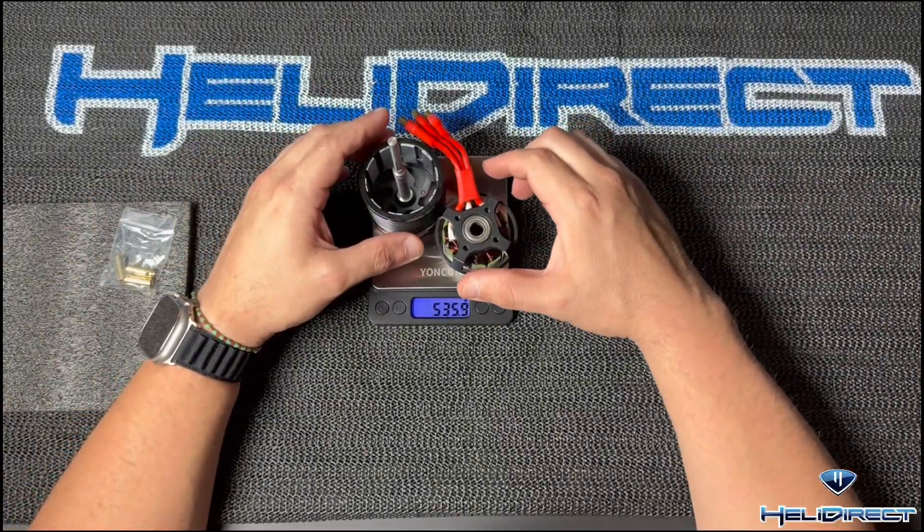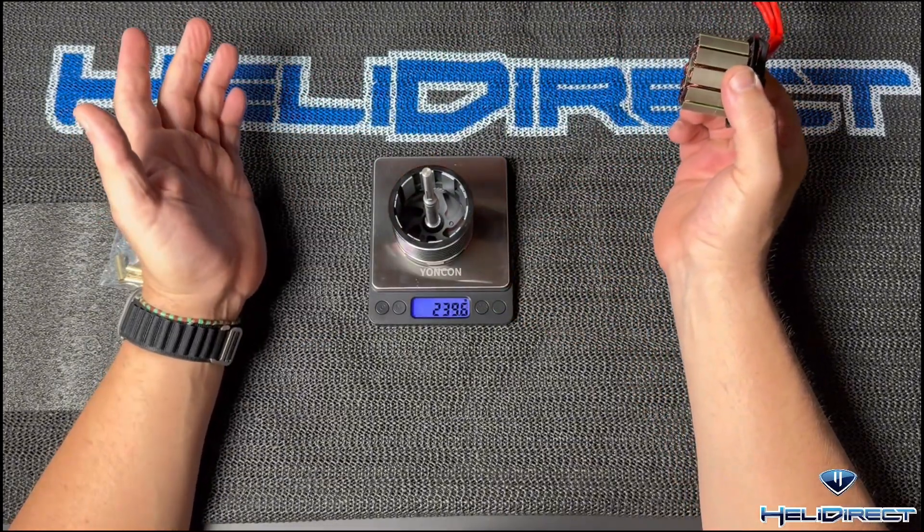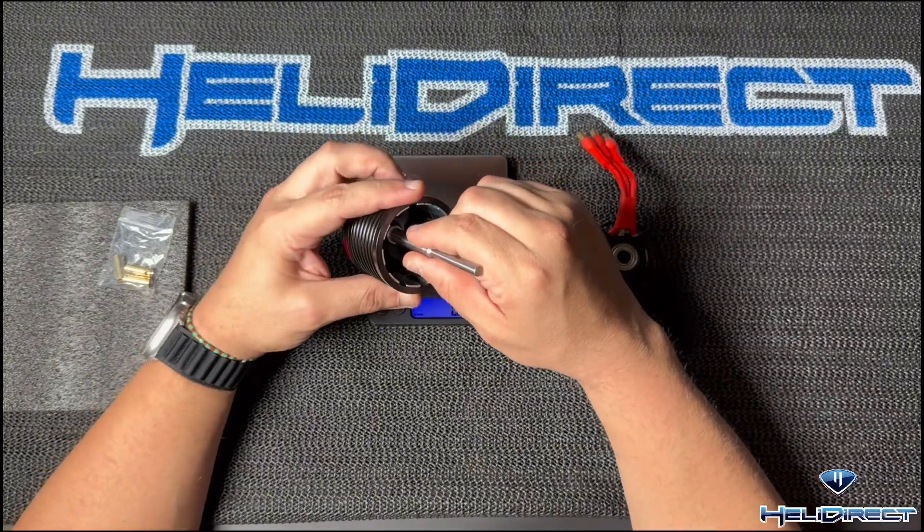So the Quantum weighs in at 535 grams. The outer case by itself is 239 grams. The shaft is a 9mm to 6mm.